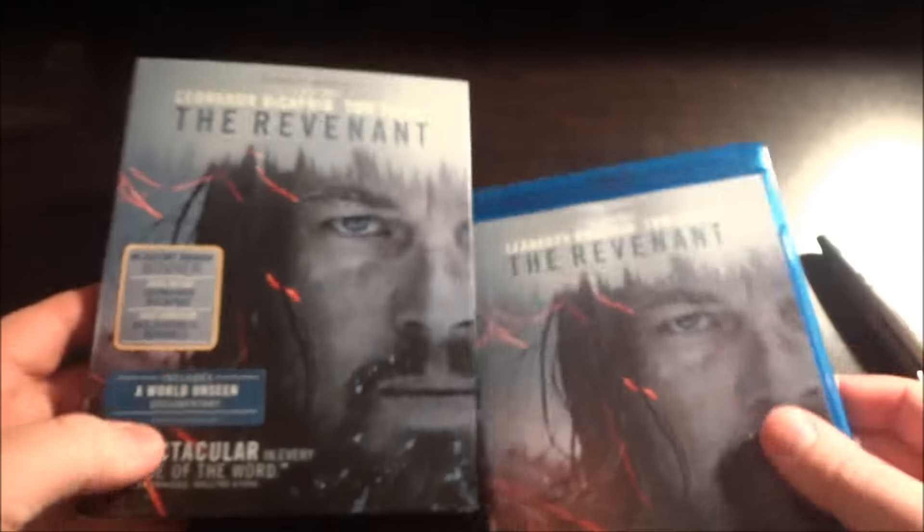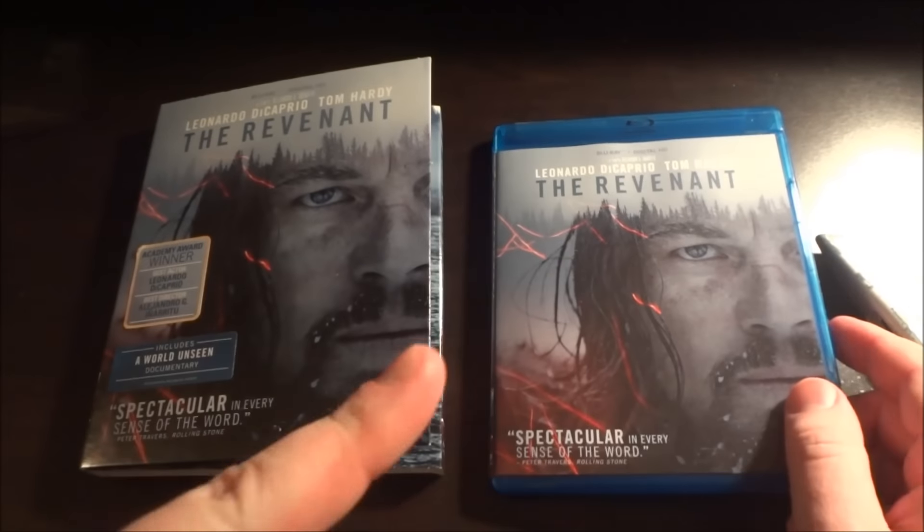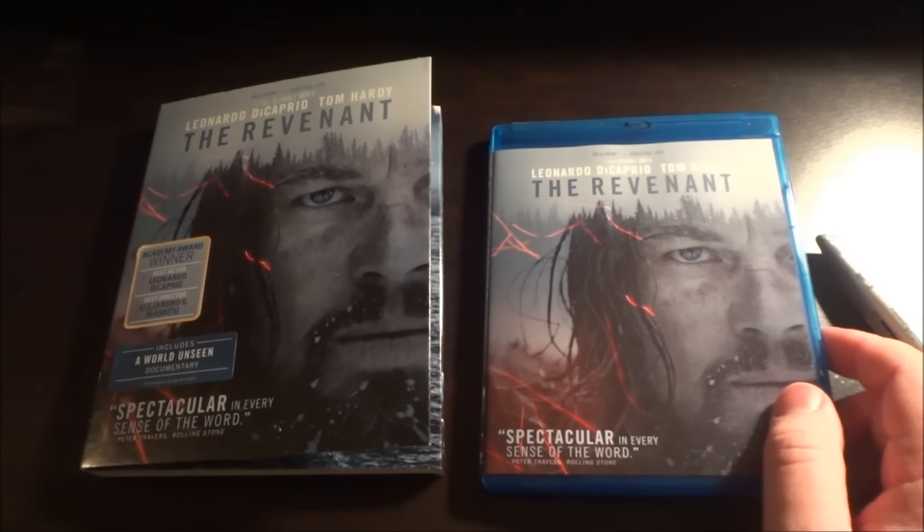But yeah guys, that is my unboxing of The Revenant. Thanks for watching, and keep an eye out because there are more videos coming later this week. Bye.